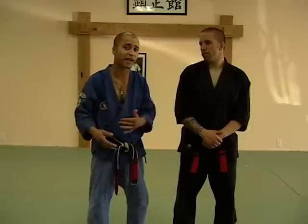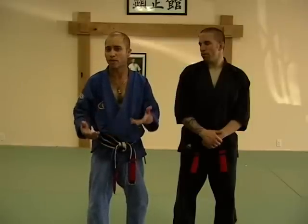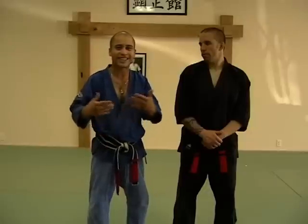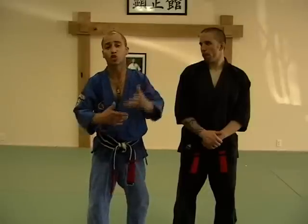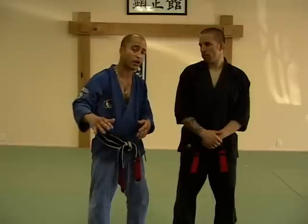So in purple belt, you see a lot more combinations with your hands, simultaneous movements with the hands, more positional checks, more gravitational checks, a little bit more twisters, a little bit more of an aggressive adaptation with your strikes to manipulate your opponent on a higher level, middle zone, and a lower zone as well.